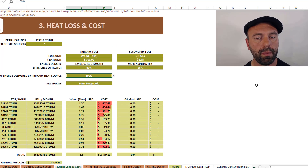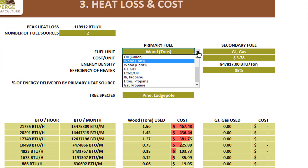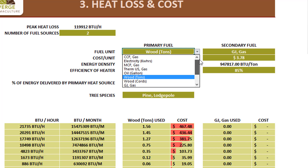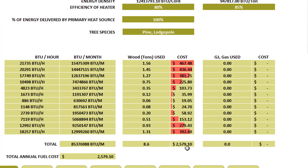Next we're going to look at heat loss and cost. Based on that heat loss you have the option of choosing different fuels — a primary fuel and a secondary fuel — from a basket of choices including gas, electricity, therm, oil, wood, wood by tons, gas in gigajoules, oil in liters, propane in pounds, propane in liters, and propane in gallons. Each has an associated BTU or energy density, and you choose the efficiency of the heater you'll select as well as how much of the energy demand is covered by primary versus secondary fuel. The tool then kicks out the average annual operating cost, which is really important whether you're running this as a business or a personal operation.